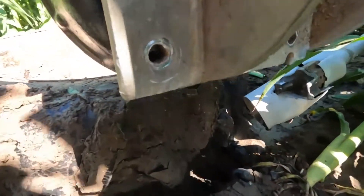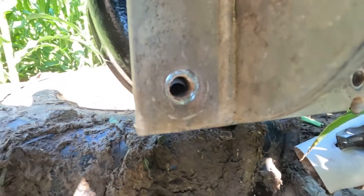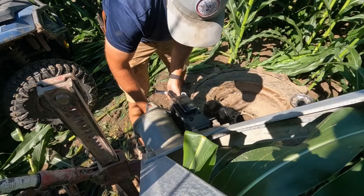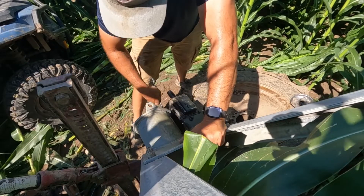Now I'm gonna see if I got the right bolt holes. Yeah, that was the hole I needed to be in. The torque spec rating for these guys is 120 to 130 foot-pounds.